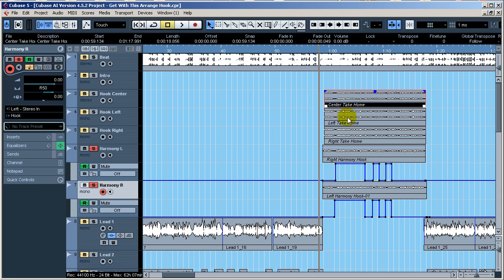Here's a tip on creating fake harmonies: I took my left take into Melodyne and increased it — I believe it was a perfect fifth — and then I put that one on the right. I took the left and used it for the right harmony, and took the right and used it for the left harmony, so I wouldn't have the same vocal on the same side. It sounds better and prevents a lot of phasing issues you might get.